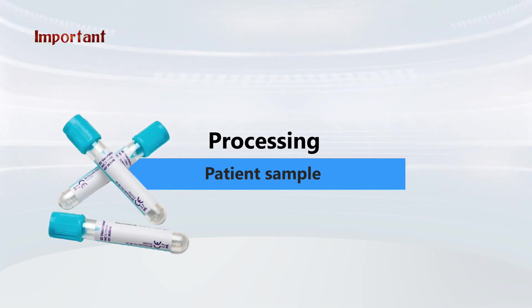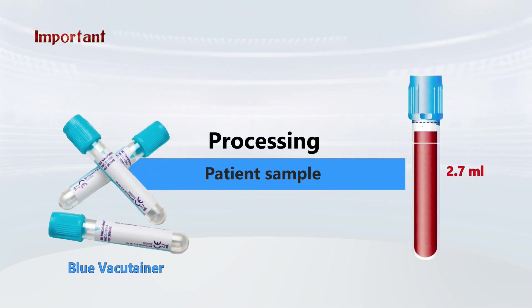Remember, it's very important to use a citrated coagulation tube — the blue vacutainer — and the amount of blood needed is 2.7 ml.